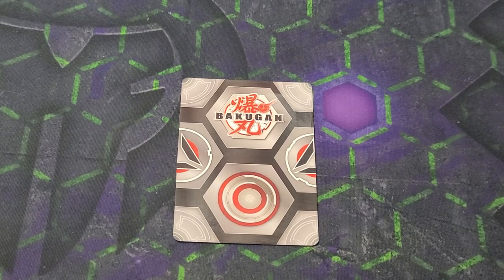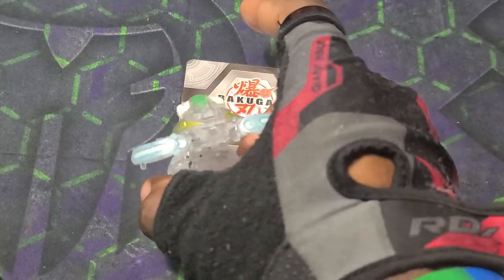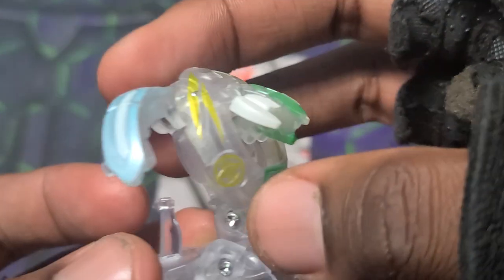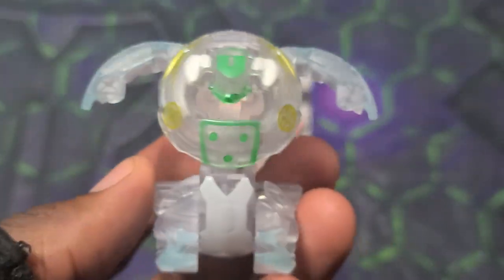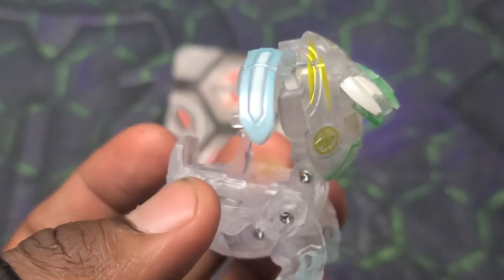It's time to get into the opening action for diamond Maxitar x Zentar — three, two, one — and got it right away! First roll — arms out, legs out, everything looking so sick. Clear plastic diamond gem fusion Bakugan looking so awesome — Maxitar x Zentar, such an awesome design.